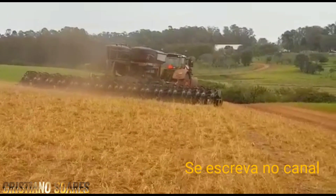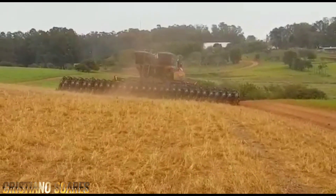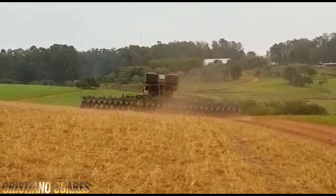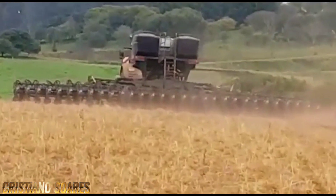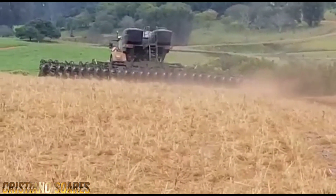Estamos plantando milho a 45 cm de espaçamento, com trator FENDT 10.50 de 500 cv de potência. E a nova plantadeira que o Grupo AGCO vai lançar — o teste final da máquina — com 35 linhas e espaçamento de 40 cm.